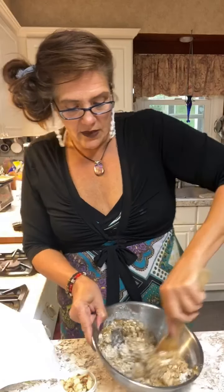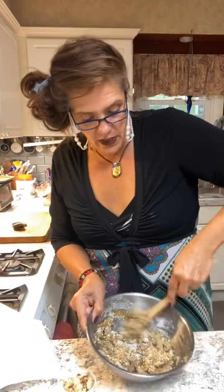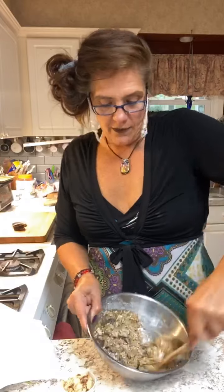The honey is the sugar in this recipe. However, it's all natural. And then we're going to mix all that together. That makes it a lot better with the honey in there.